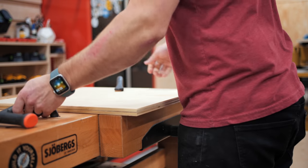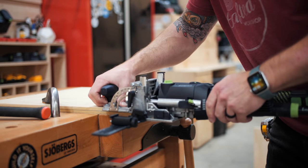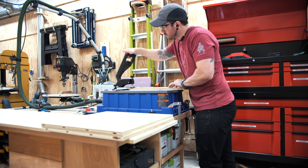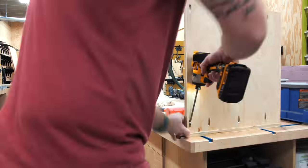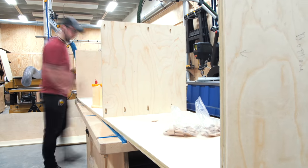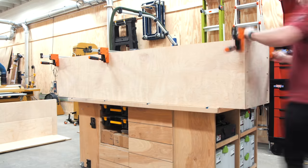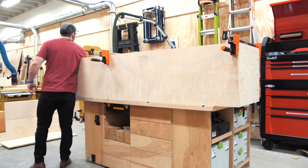After getting all the parts for the closet cabinet cut, I could start working on the joinery. I used dominoes and screws — the same approach I was going to use for the Murphy bed cabinets — to avoid needing a ton of clamps. I added some pocket holes to the top and bottom panels that won't be visible in the finished piece. Assembly went pretty smoothly, though I used too much glue as always. I've been contemplating whether glue is even necessary given the strength of screws and dominoes together — let me know your thoughts in the comments.